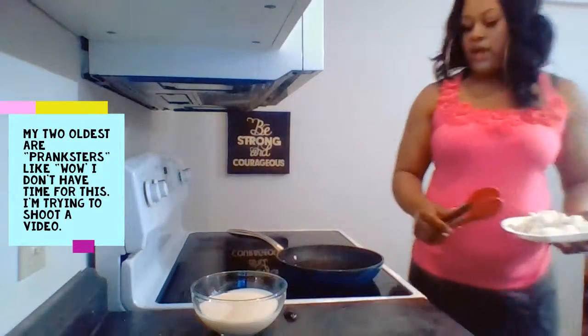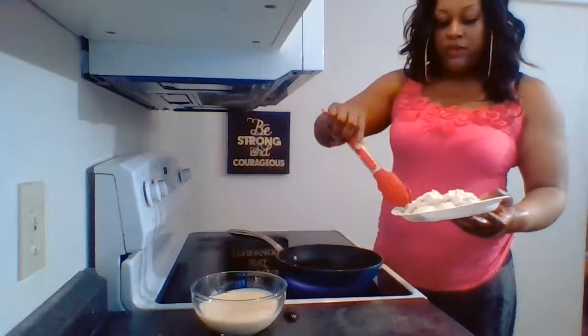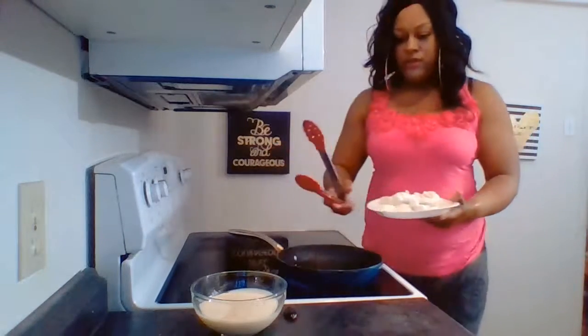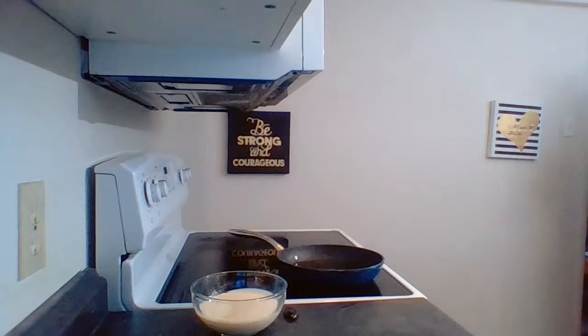I've already floured up my seafood — you can see here — and we're going to go ahead and start placing that seafood in.